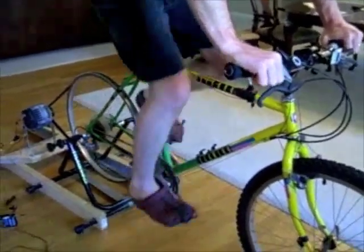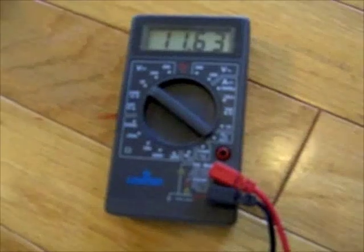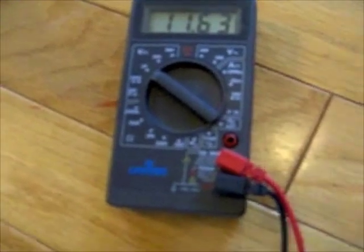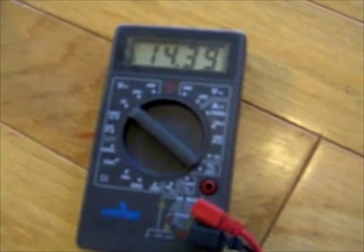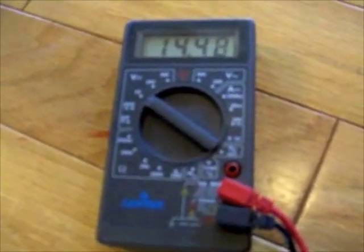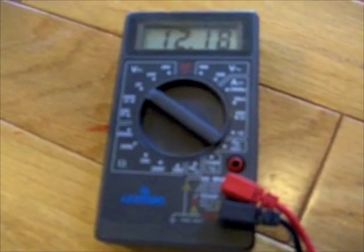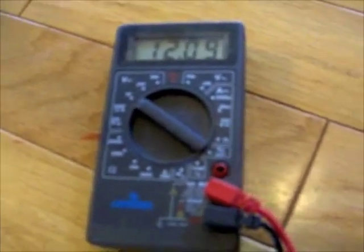First, we're going to bring the bicycle up to speed. I've got it in top gear, so we're generating the maximum amount of spin possible. You can see right now the battery still has about 11.5 volts on it. I'm about to flip the switch — here we go. And you'll see now that we're generating 14.4 volts from the alternator. Now, once the process has started, I'm going to turn the switch off. You'll see it goes back to 12.2 on the battery, but we are still creating 14.4 volts out of the alternator.